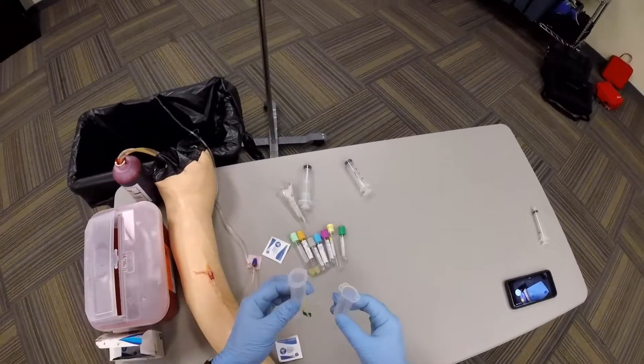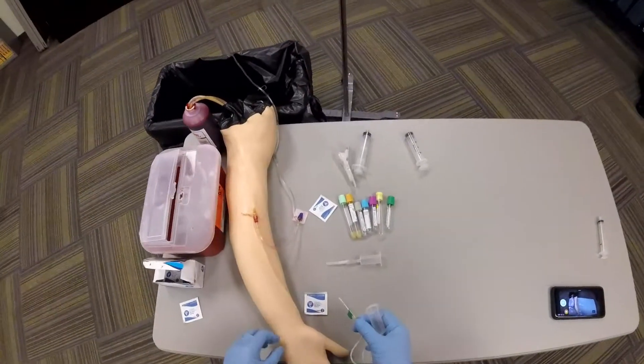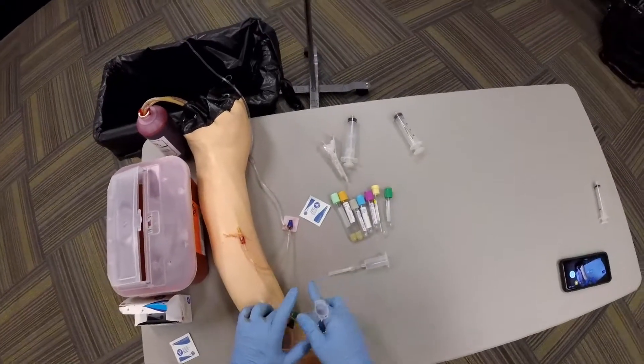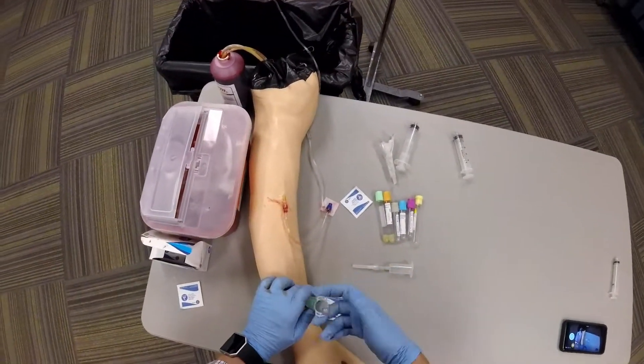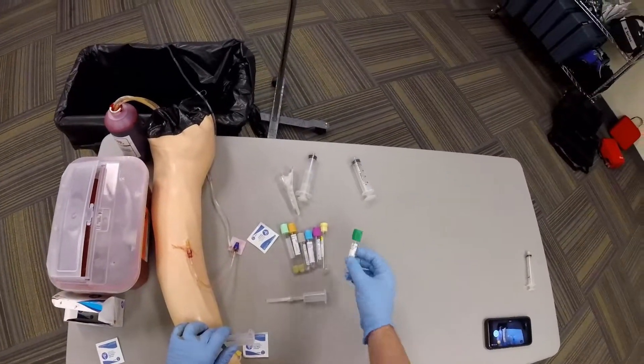You can use a vacutainer attached to a needle if you do not have an IV. Follow normal IV precautions, get blood flow to return, and you can insert the test tube into the vacutainer and fill to the prescribed amount.